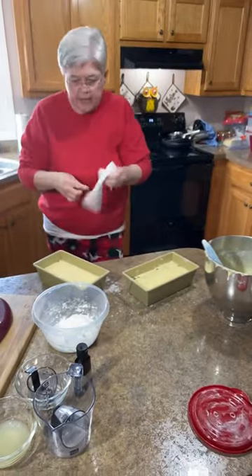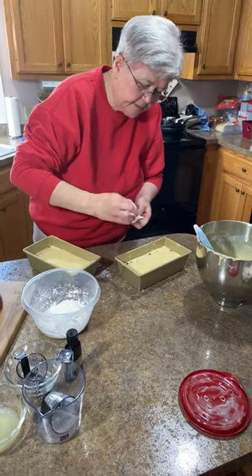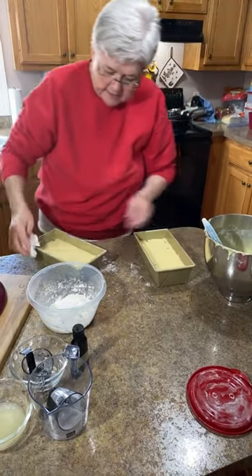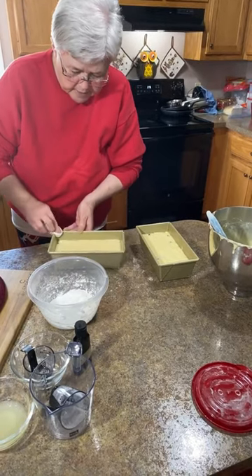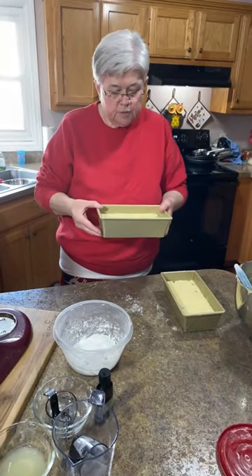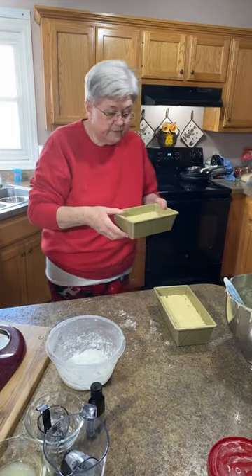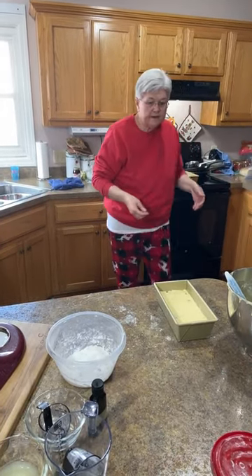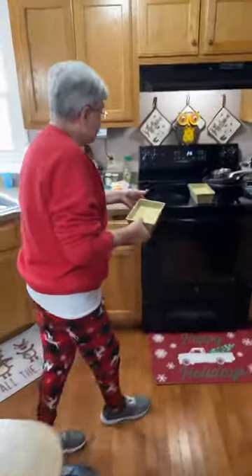I'm going to take my paper towel and go around the edge of the pan — try to get any excess that's sticking up there, because that will make it hard to get your bread out of the pan. After you bake this, you want to bake it for about 45 to 50 minutes at 375 degrees, or until it's done.